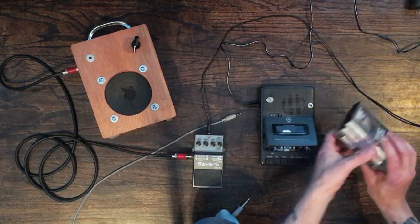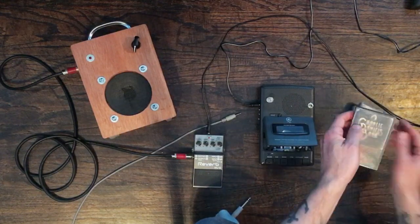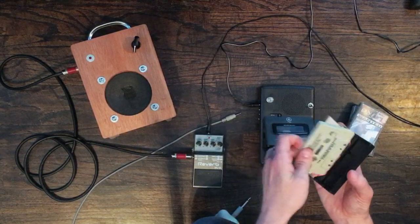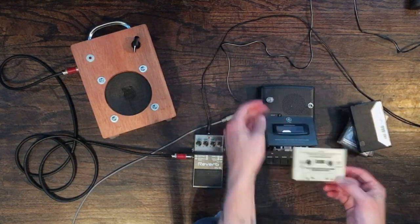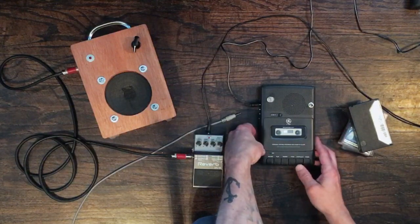I've got a few tapes here - just grabbed them from my box of tapes, they have nothing to do with one another. Let's grab the Charlie Daniels one. Put this in here and hit play.